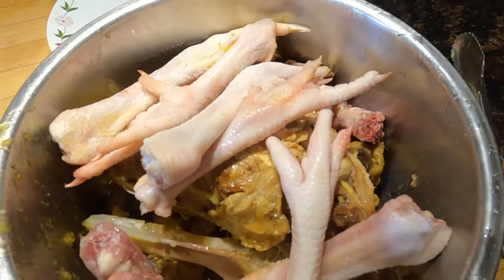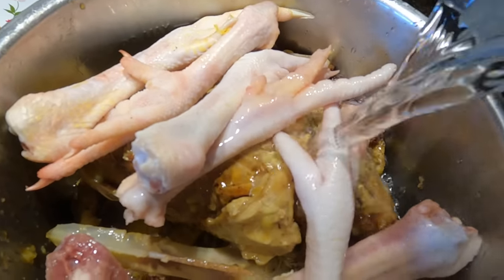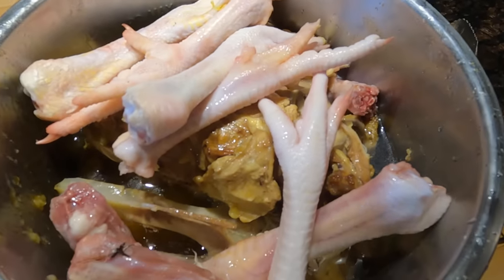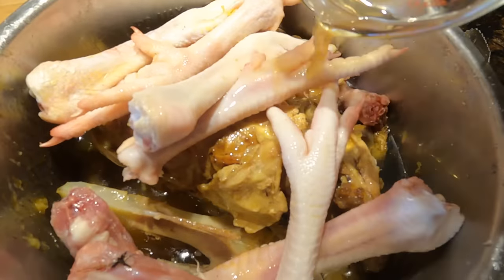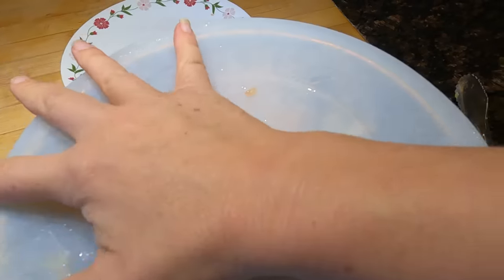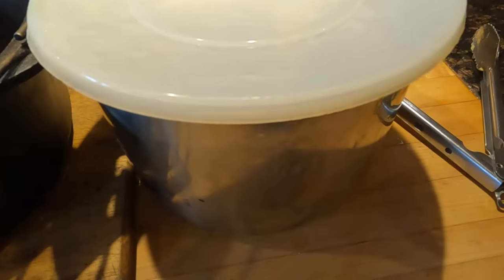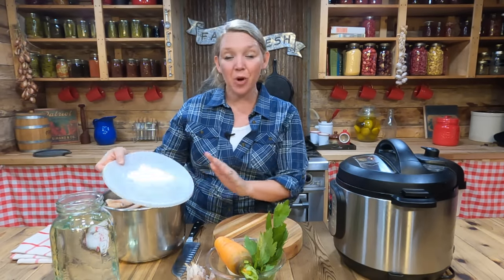I went ahead and poured water in up to just below the max line, then added about a quarter cup of apple cider vinegar. This really helps to pull out the gelatin and all the minerals from the bone. Then I put a lid on it and let it sit overnight in the refrigerator. This step is optional but it's really going to help make sure you get the most health benefits out of that bone broth.